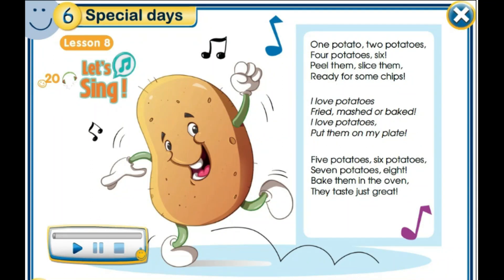And now for fun, let's listen to this song. One potato, two potatoes, four potato, six. Peel them, slice them, ready for some chips. Five potatoes, six potatoes, seven potatoes, eight. Bake them in the oven, they taste just great.